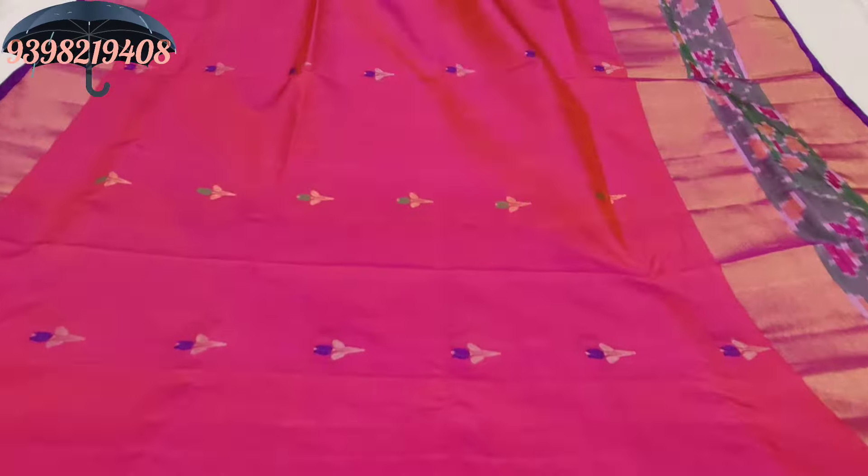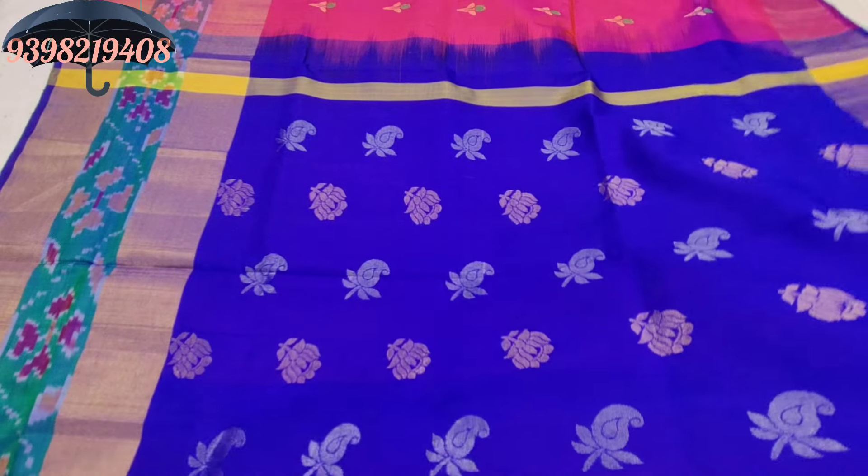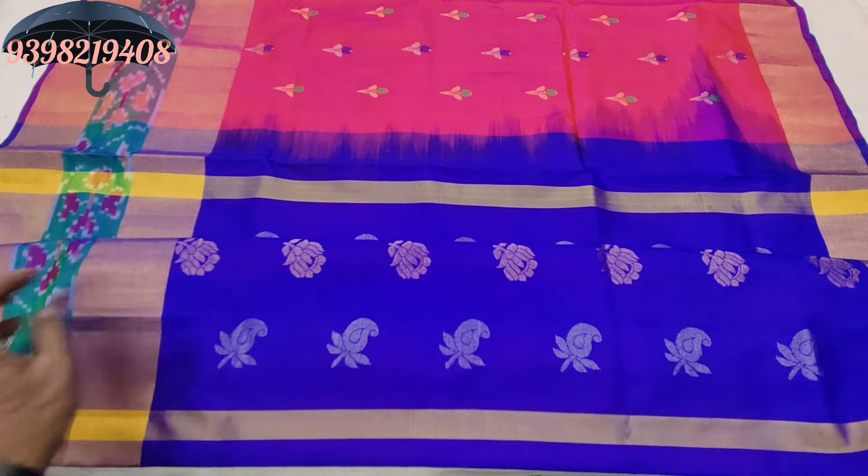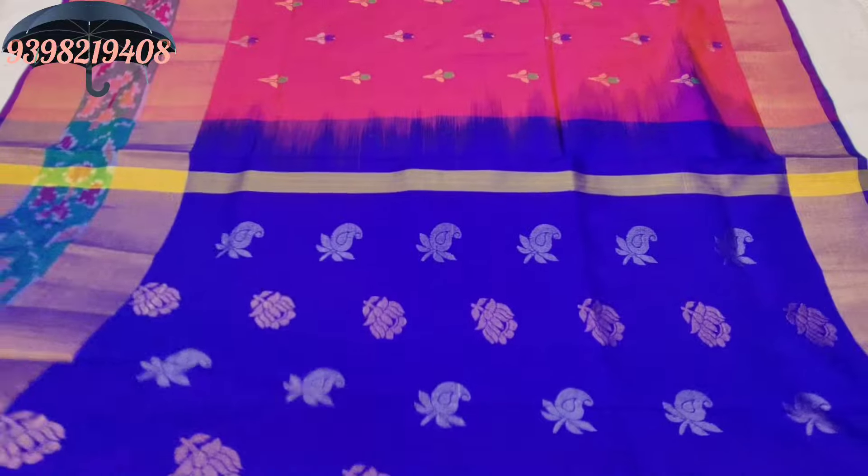The shipping charges apply. The saree is 4,500 — it is a pure handmade saree. The saree ranges from 4,500 to 450 to 500.